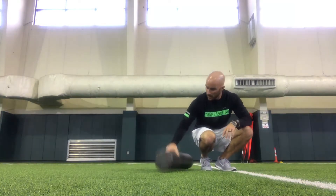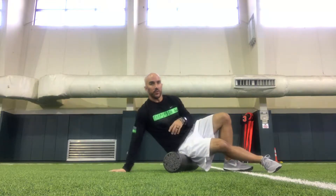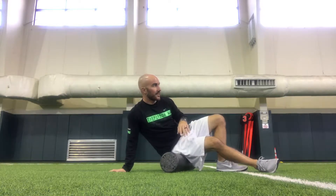We'll talk about foam rolling. Put our foam roller right on the ground. We're going to start off sitting. We'll start on the right side, start everything on the right side and go down, then we'll switch to the left side. Let's just start nice and easy.